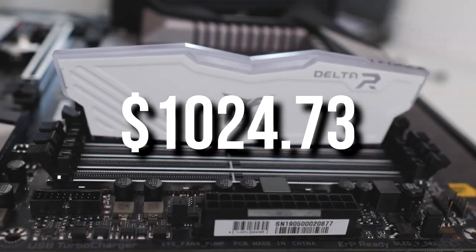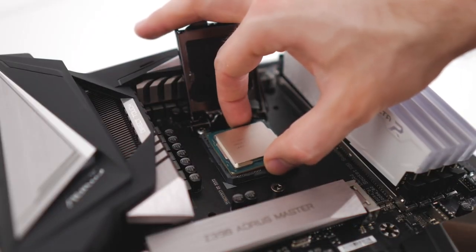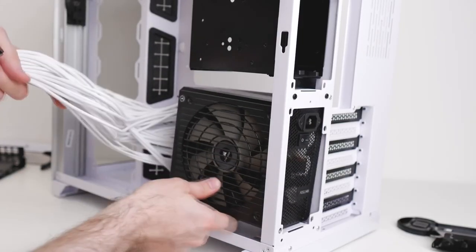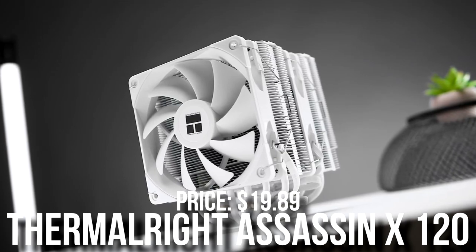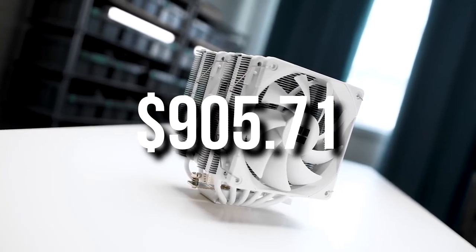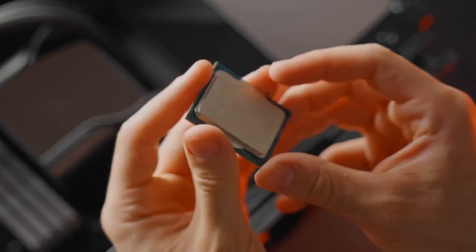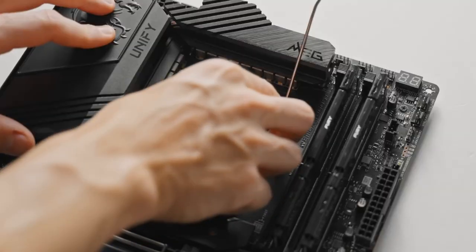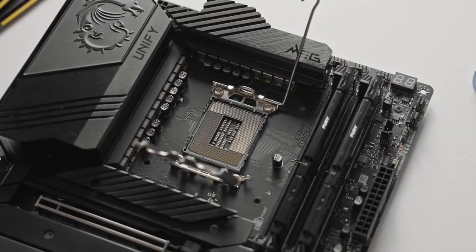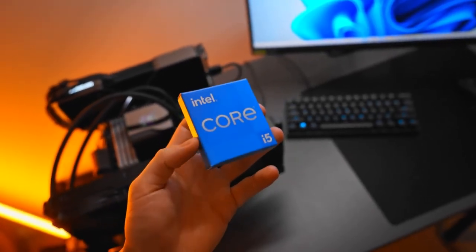The total price is $1,024 by the time I'm recording this video. If you have just $1,000, I would recommend trying to spend the extra $24. If your budget is around $900, I recommend downgrading the CPU to the i5-12600K and the CPU cooler to a $20 cooler, getting you a PC for around $900. The 12600K is still a great CPU for content creation, and both the 12600K and 13600K are great CPUs — you don't need an i7 or i9 for most content creators.